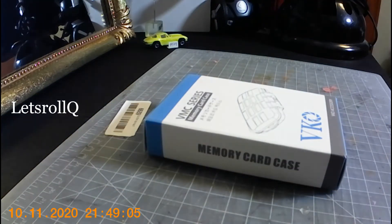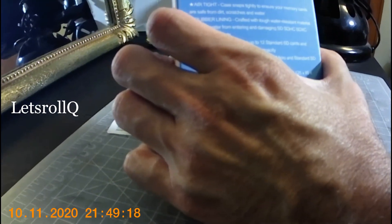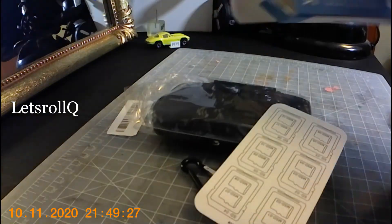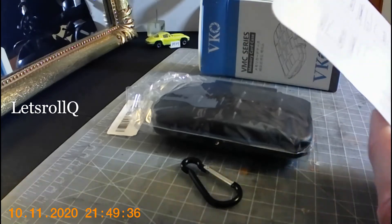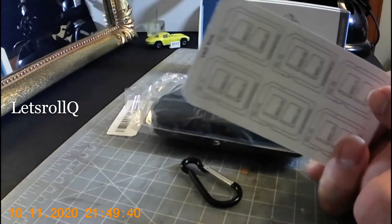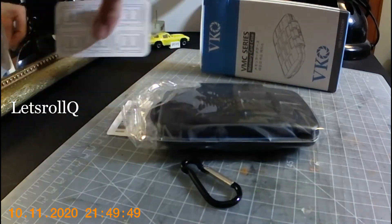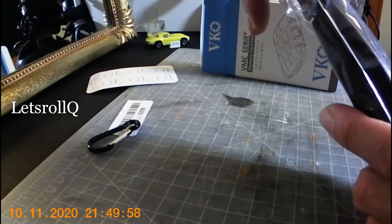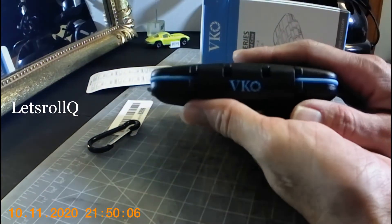That's the box. Let me open it up. Just to show you how you can organize them — put it here on the side. There's a little clip. I like the color, pretty nice color.